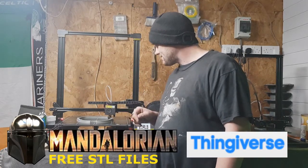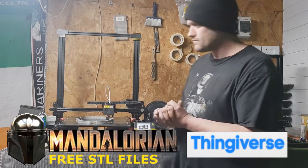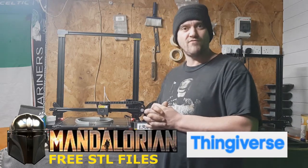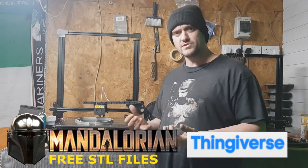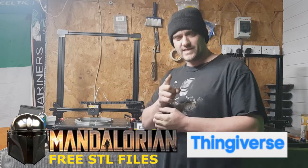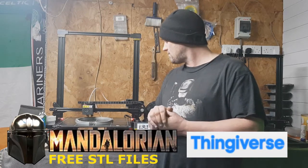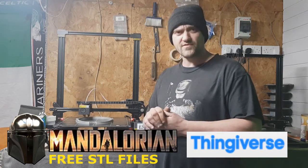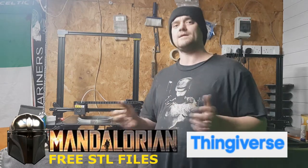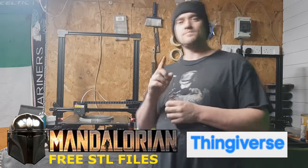The Mandalorian helmet's coming along alright. I'm looking forward to seeing what it looks like when it's finished. There's going to be a part 2 to this episode and I shall catch you all soon. See you on the next episode. Remember, if you have any questions, put them in the description below. Take care, see you all soon.